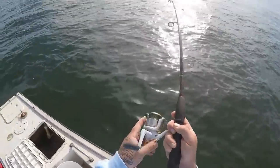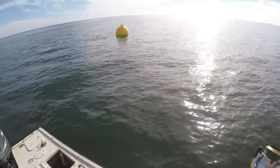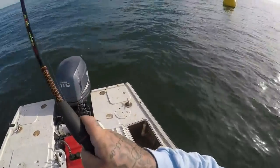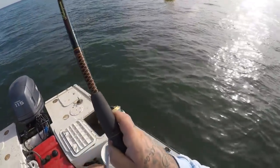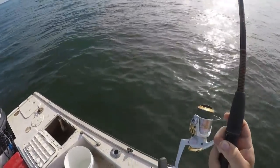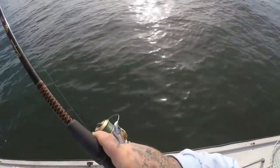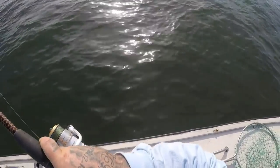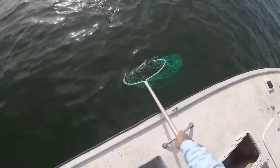Alright guys, we're hooked up. Gotta keep my way off this buoy. Alright, whoo — nice triple tail! Oh yeah, good one. Good triple tail. Triple tail's got to be 18 inches now to keep, and you're still only allowed two.